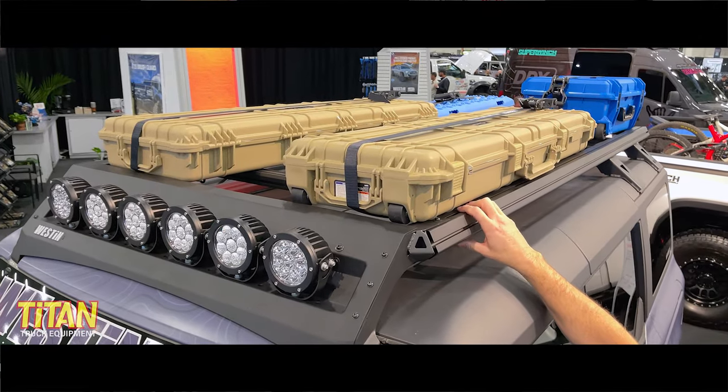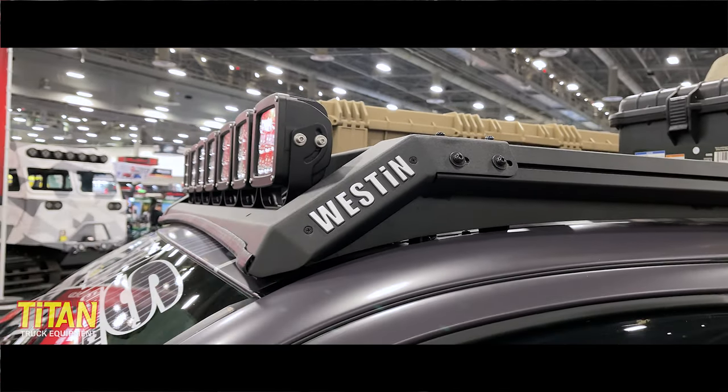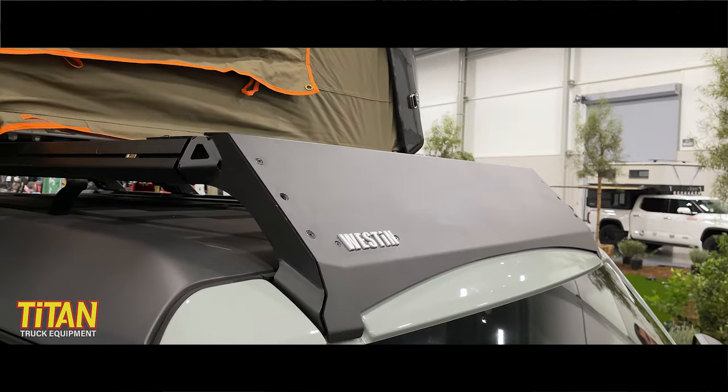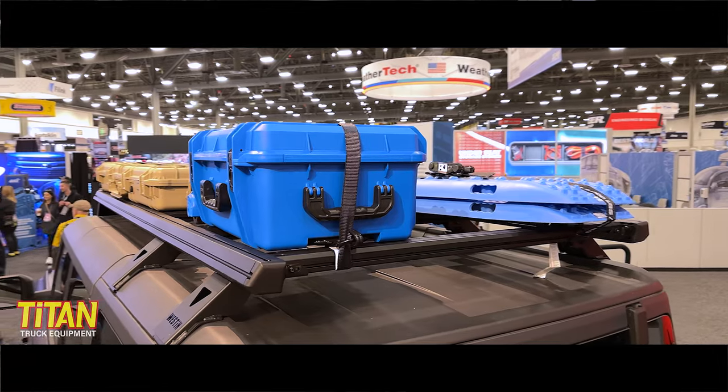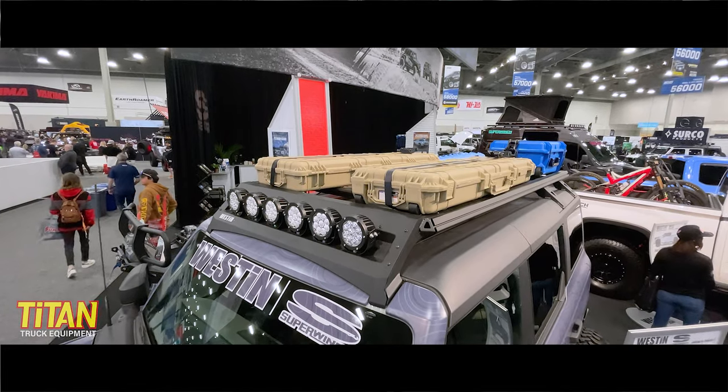What we also have here is our Mesa roof rack. The Mesa roof rack mounts to all the factory locations. One of the things with all of our Mesa roof racks that we're going to make — we do not want to drill into the roof of any vehicles. So these mount directly to the same factory places that a factory rack would mount to.